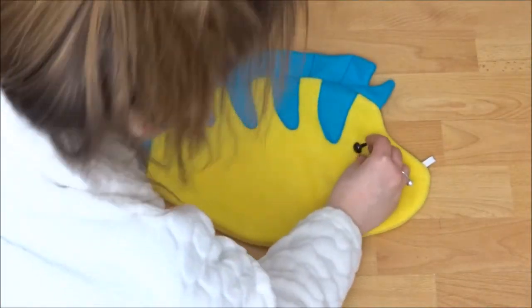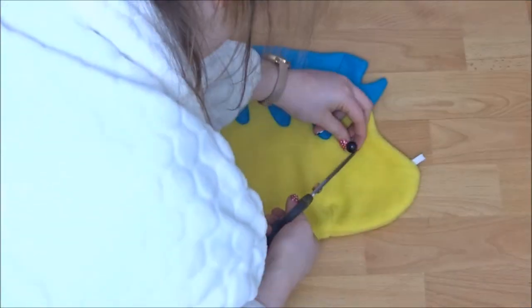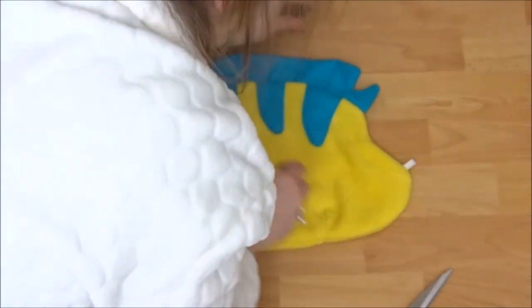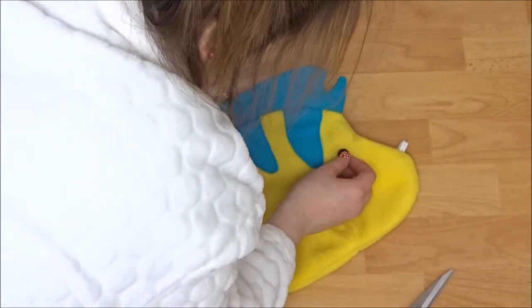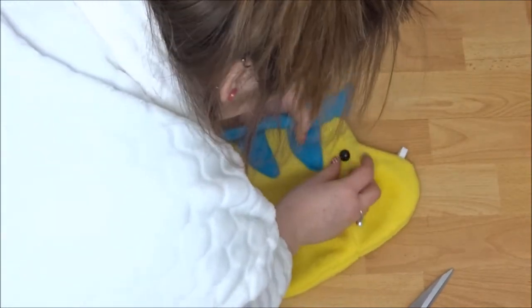Once you have that done you can snip all the curved edges. Then place your eyes — just mark the side where you want them — cut a little slit, place them in and put the safety back on. I did it on both sides which I didn't really need to, because I didn't show the other side, but that's just up to you.